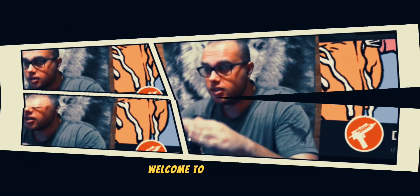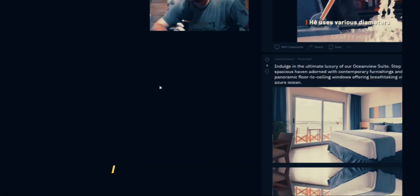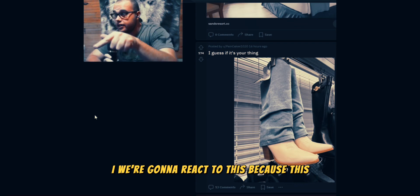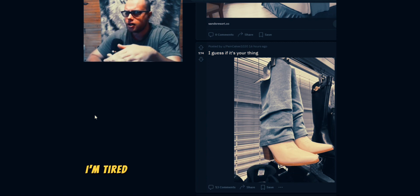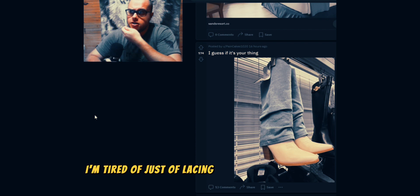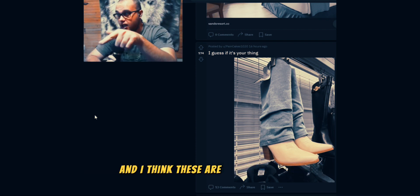Welcome to r/DIY. We're going to react to this because this is what we need — this is what I need. I need a pair of boots that I can just put on and go outside. I'm tired of lacing my shoes up all the time. I just need a pair of boots and I think these are them.